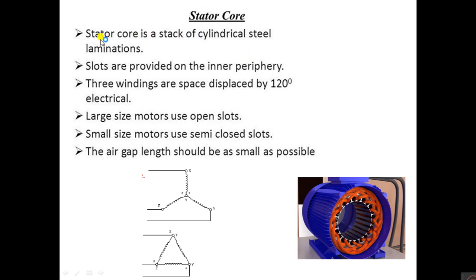In the stator core it is a stack of cylindrical steel laminations. Slots are provided at the inner periphery for three windings, which are spaced 120 degrees electrically apart. Large size motors use open slots; small size motors use semi-closed slots. The air gap length should be as small as possible.